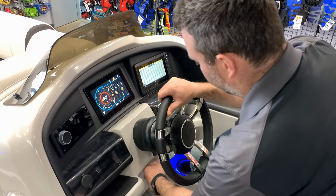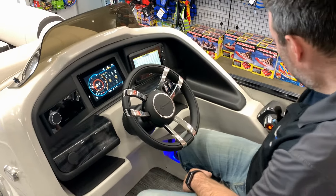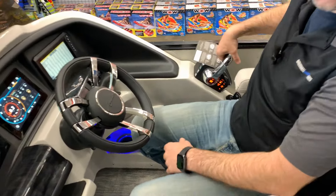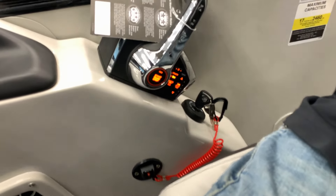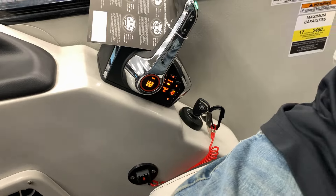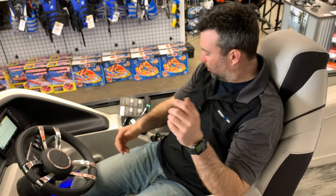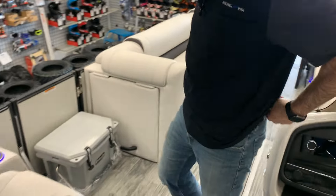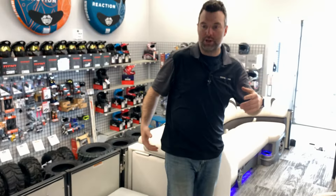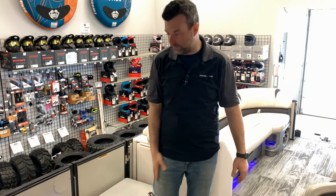We've got tilt steering and an upgraded steering wheel — obviously my favorite if you've watched any of my videos. On the far side of the helm we have active trim, which will automatically trim the engine as you're cruising — it makes multiple trim adjustments every second. A nice bonus: when you pull the engine back into neutral it automatically puts the trim down for you, so you don't have to be constantly on and off the trim.